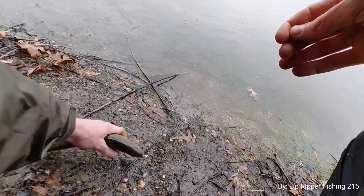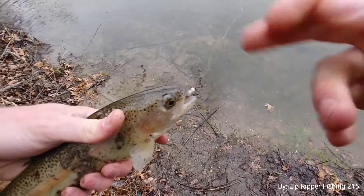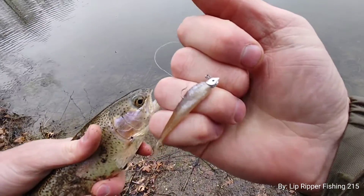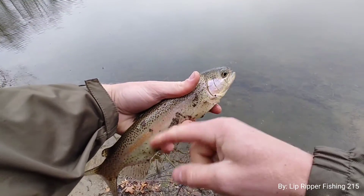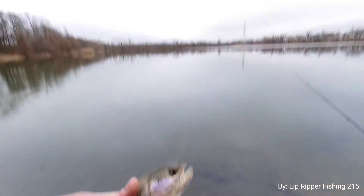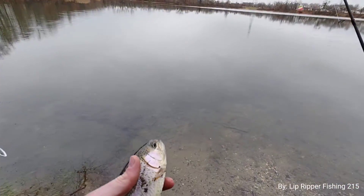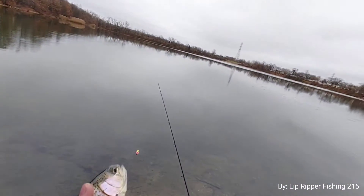Guess what it was on - we had a bobber and the mouse tail minnow. Trout! Hold on, a little dirty there, sorry about that. We're gonna keep that one. Good looking bobby - I'm starting to really like these mouse tail Power Bait minnows.